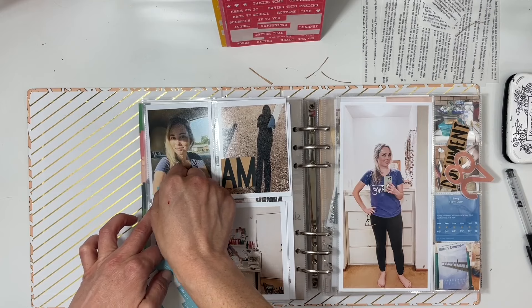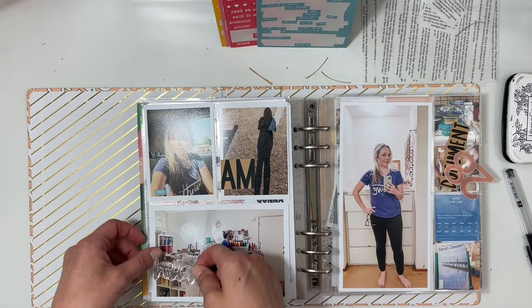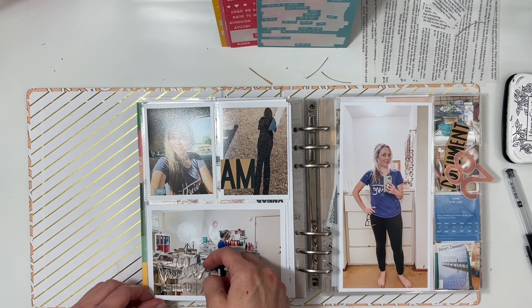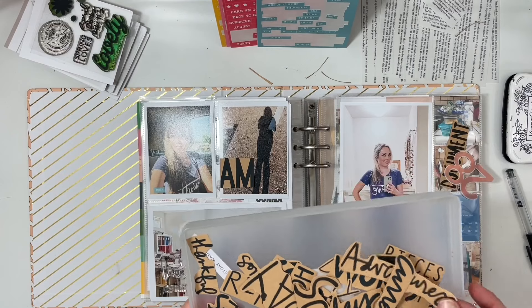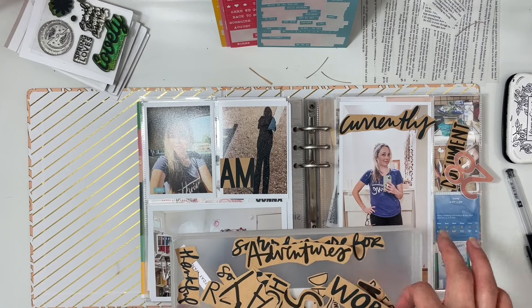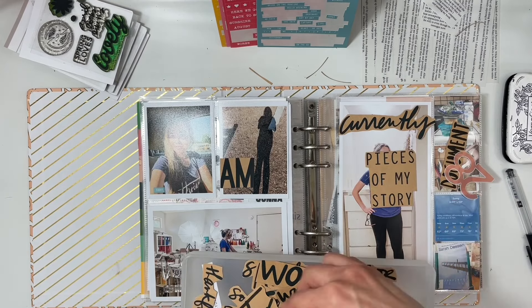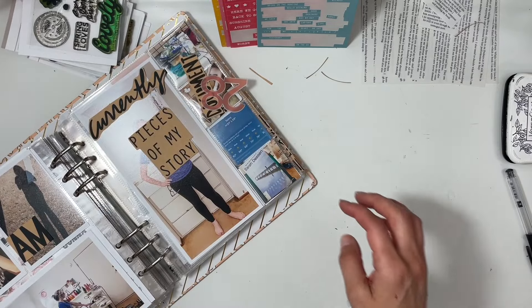On the selfie I did 'today,' and I'm going to do a stamped sentiment right below it. I apologize if there's any glare — I print my photos through Persnickety, and because they have a little bit of shine they appear shiny in the video when the light's shining on them. I had a craft phrase that said 'currently' but I'd already used one of those on my selfie pictures.